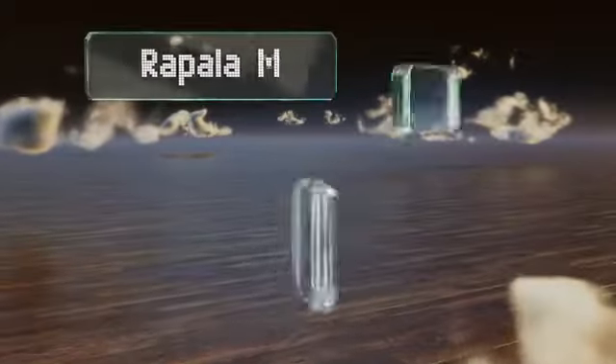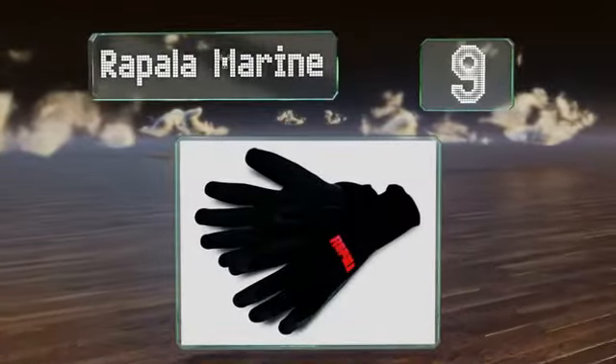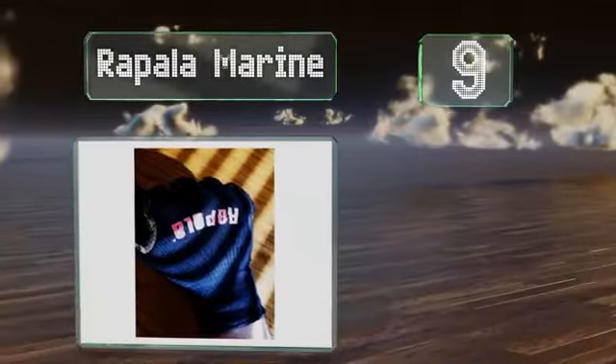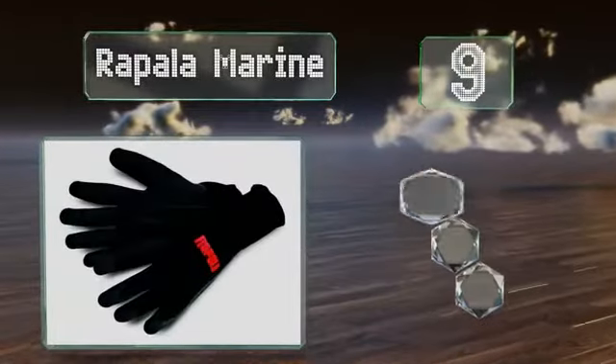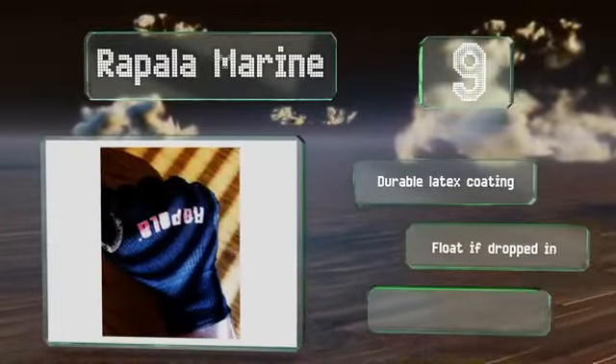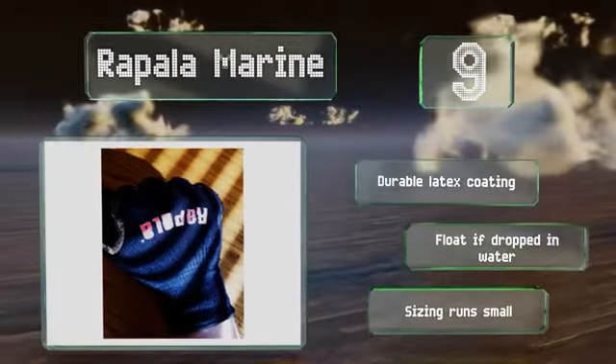At number 9, the Rapala Marine are straightforward and utilitarian and will hold up well in fresh and salt water environments. You can toss them in the washing machine at the end of the day too. They come with a durable latex coating and float if dropped in water, but note that the sizing runs small.